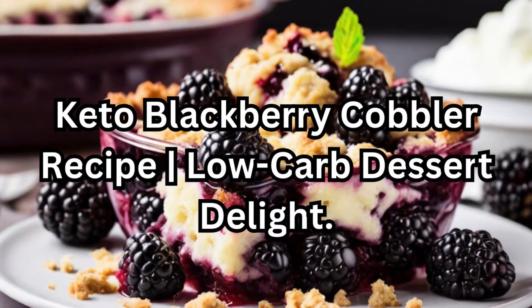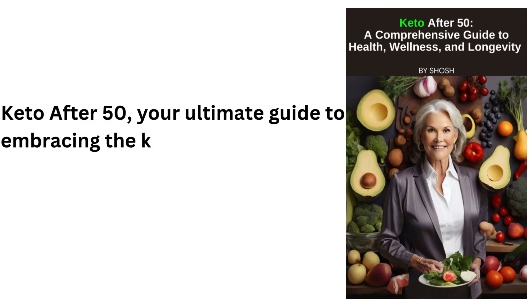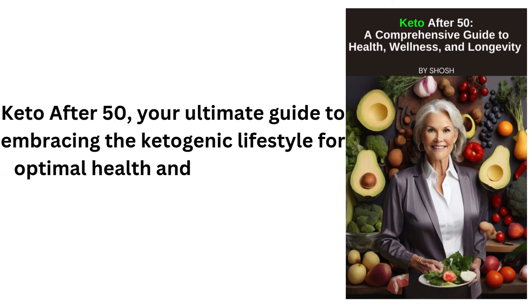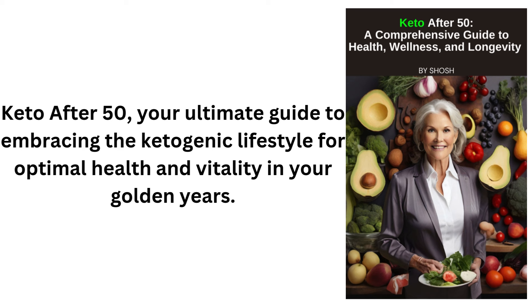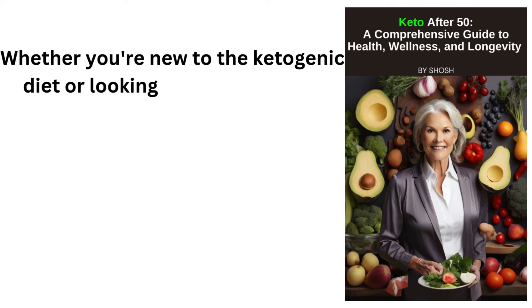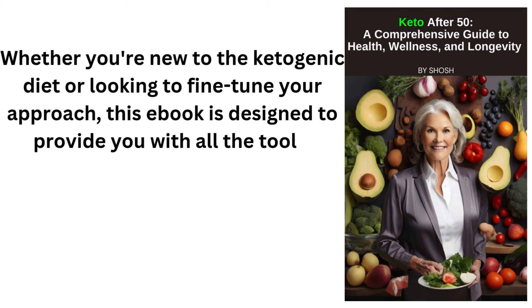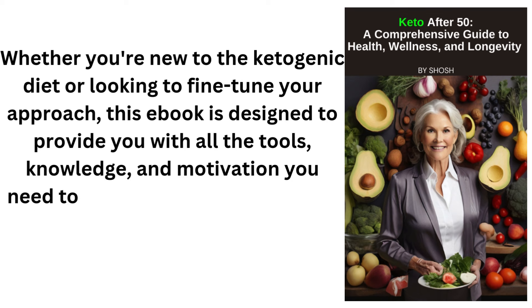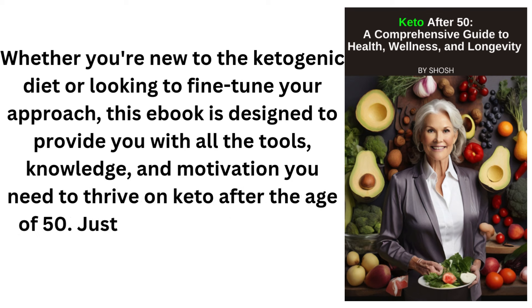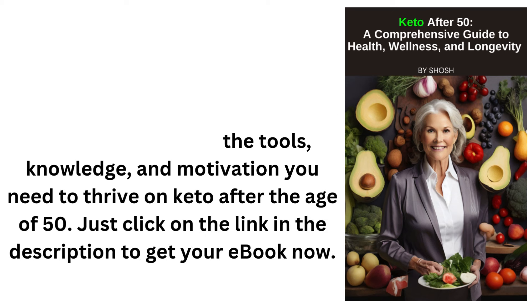Keto Blackberry Cobbler Recipe: Low-Carb Dessert Delight. Keto After 50 — your ultimate guide to embracing the ketogenic lifestyle for optimal health and vitality in your golden years. Whether you're new to the ketogenic diet or looking to fine-tune your approach, this e-book is designed to provide you with all the tools, knowledge, and motivation you need to thrive on keto after the age of 50. Just click on the link in the description to get your e-book now.